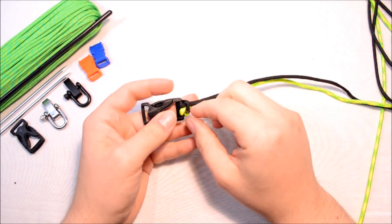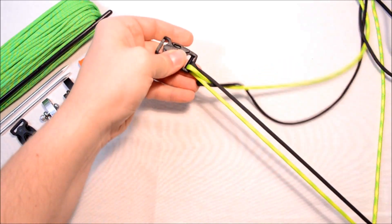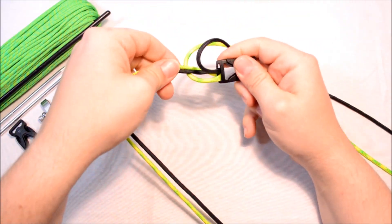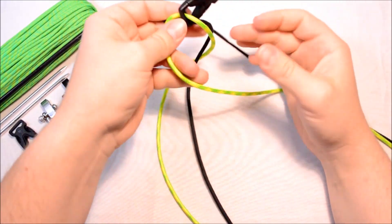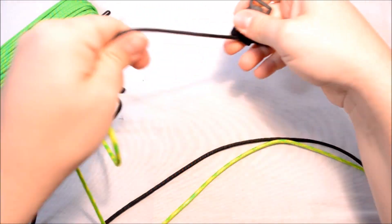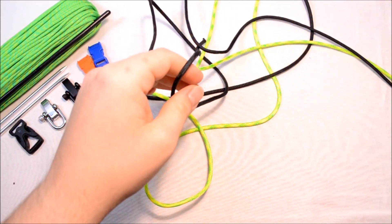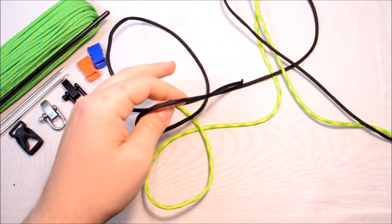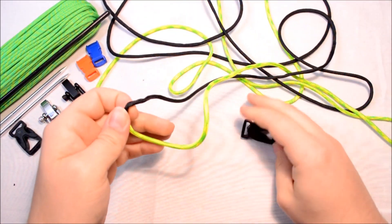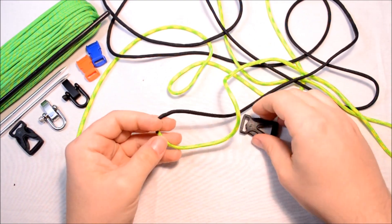Welcome back everybody, this is Sean from Board Paracord. I've got a new one for you and I just need to take this all apart so I can get started on it. It's a brand new design and I don't have a name for it, so I'm going to leave that up to you guys. I'm just going to basically show you what I've got here and then we'll go from there.